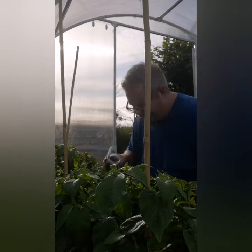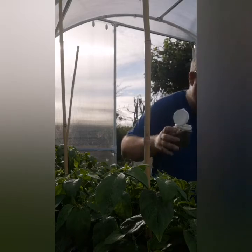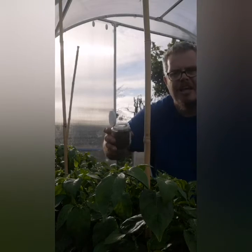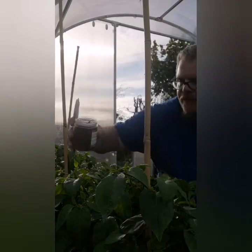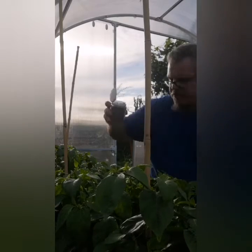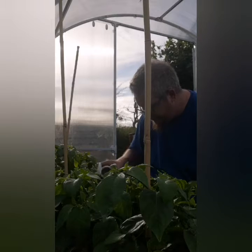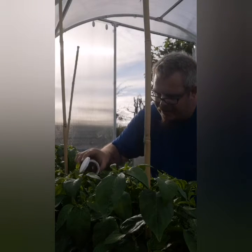I don't know how long this takes for everything to start, because it's like anything, isn't it — once you start something new that you've never done before, things happen. I don't know how many are in there.